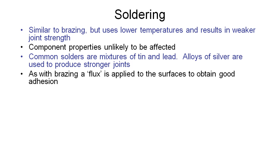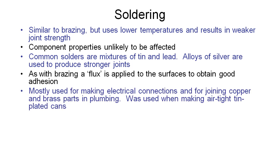Strangely enough, Coca-Cola is a good flux to use for soldering. This process is mainly used for making electrical components or joining copper and brass parts in plumbing, and in the old days it used to be used for making airtight tin-plated cans.